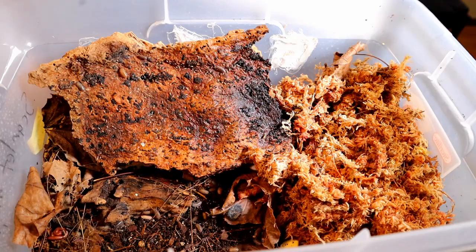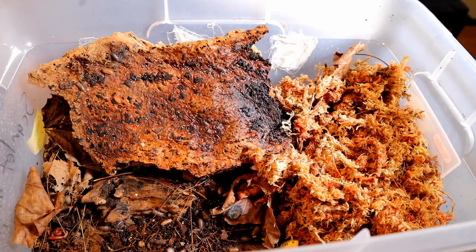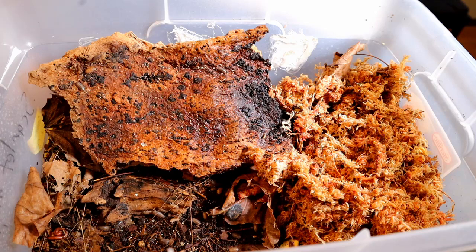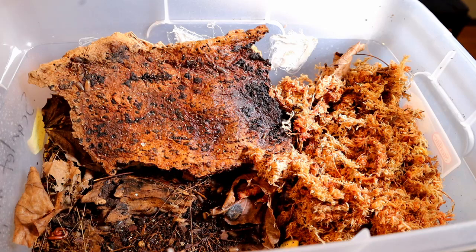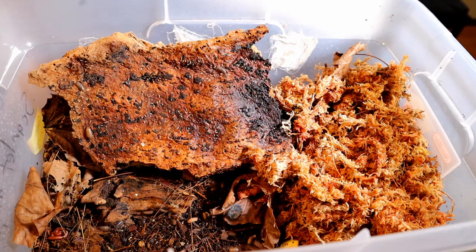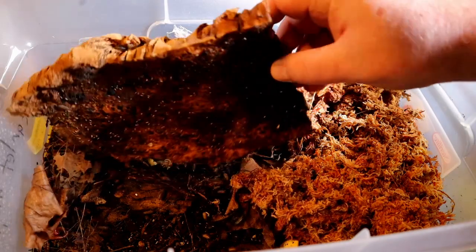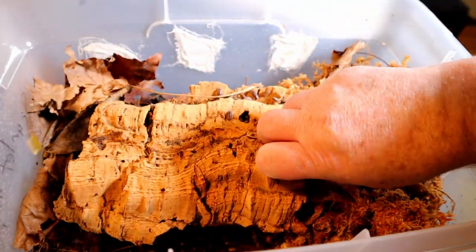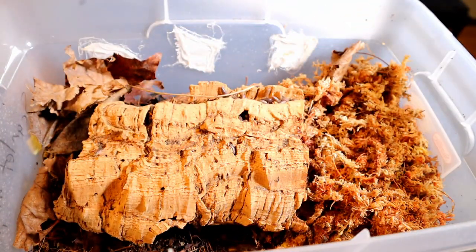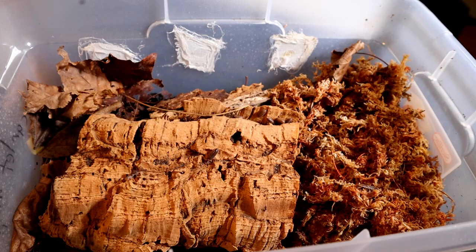Let's talk about foods. These springtails are all over moldy or decaying food — decaying wood, decaying leaves, anything decaying. But I like to supplement with other foods as well, including zucchini, potatoes, or any kind of firmer vegetable. I also like to feed dry foods.